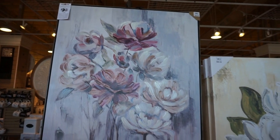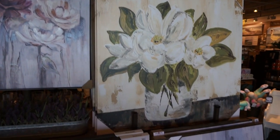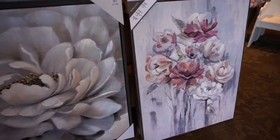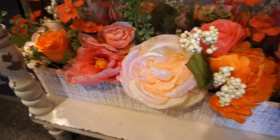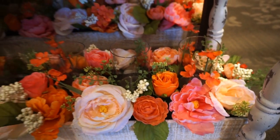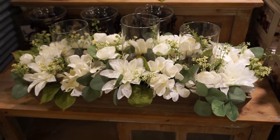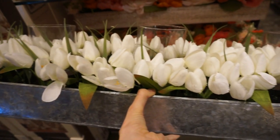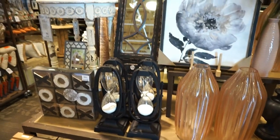Their floral paintings are absolutely gorgeous in person — they are just breathtaking. They are very large and make a beautiful focal piece in a room, and they're actually a really good price for the quality that you are getting. They have these different floral centerpieces that are about 30 inches or so wide, so they're very long and narrow and beautiful. They have different colorings to choose from — this one I thought was beautiful with all the tulips and the galvanized dish.